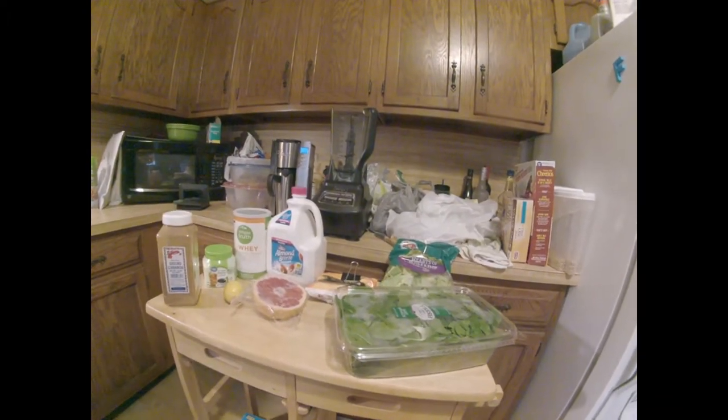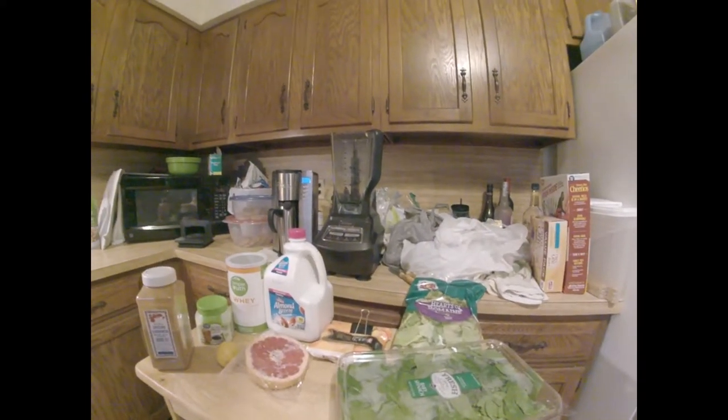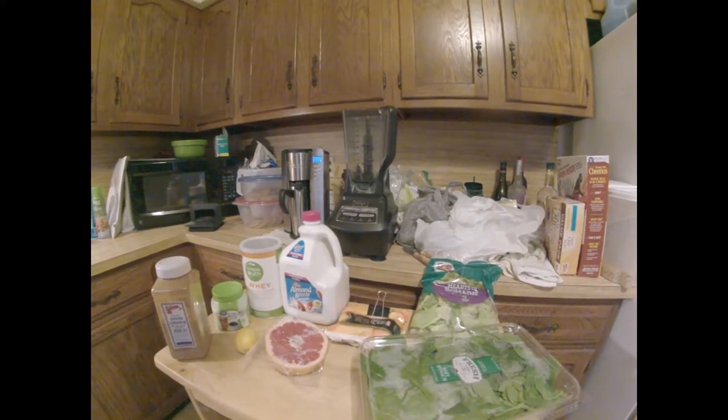Good morning. I hope everyone had a nice holiday. Today's smoothie is number 66 of 99: Peach Grapefruit Whirl.